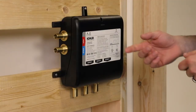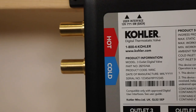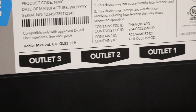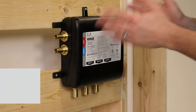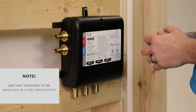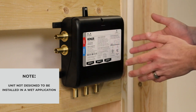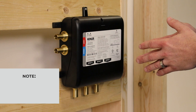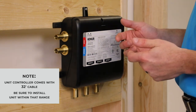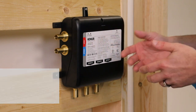The Kohler Anthem 3-outlet digital valve is truly a simple install. We have a hot and cold water inlet and then our three outlets going to each fixture. The unit can be installed in a stud pocket or surface mounted, and can be installed remotely — whether basement, closet, or vanity. The unit is not designed to be installed in a wet application. The unit controller will come with a 32-foot cable. Make sure that the digital thermostatic valve is installed within that range.